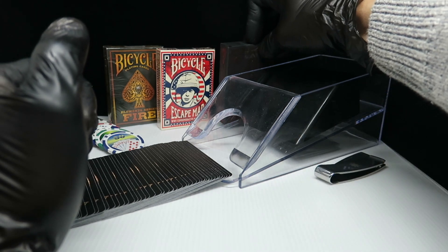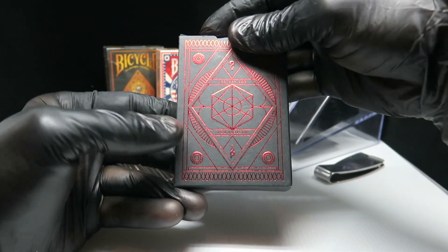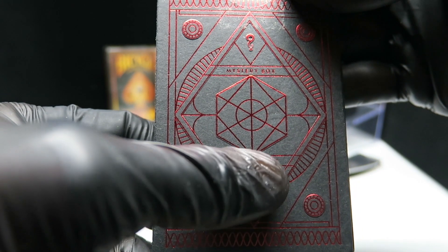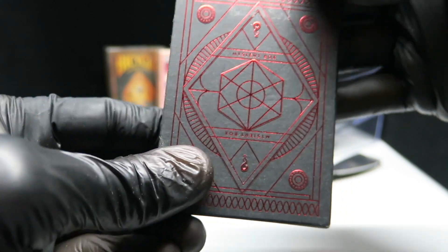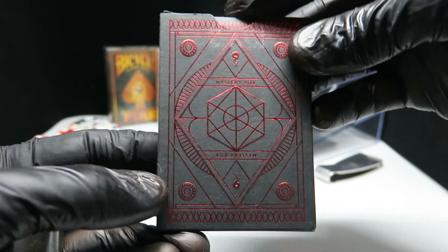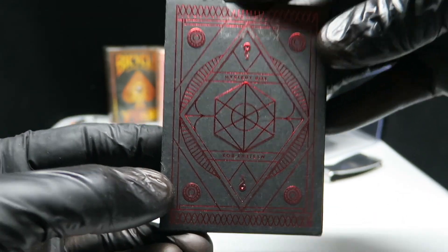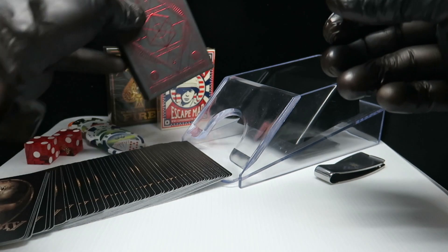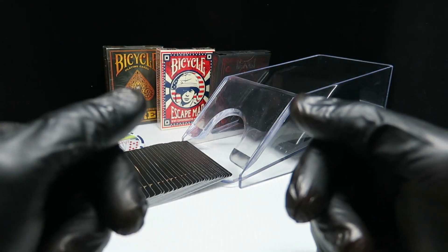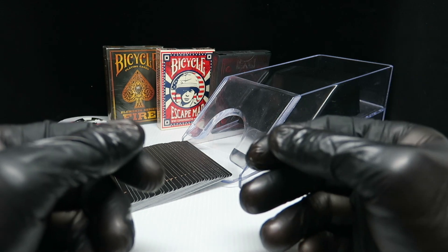Tomorrow we have a special unboxing. I have this mystery box — it says 'mystery box' — and I'm going to be unboxing this for you. So stay tuned to find out what's inside. Give me a thumbs up, subscribe to my channel, and I will see you guys in my next video.